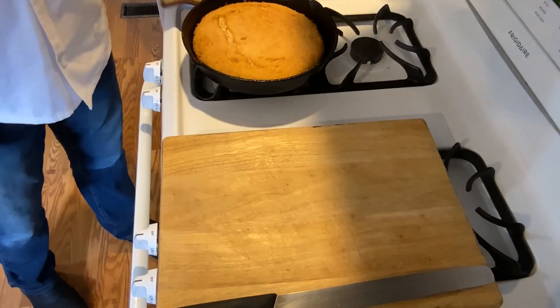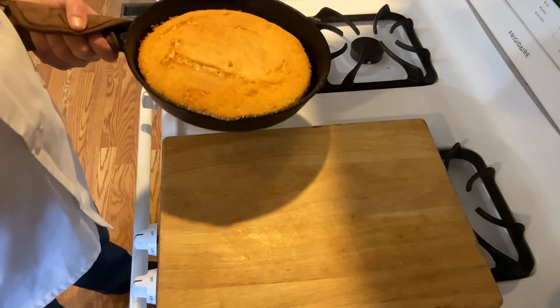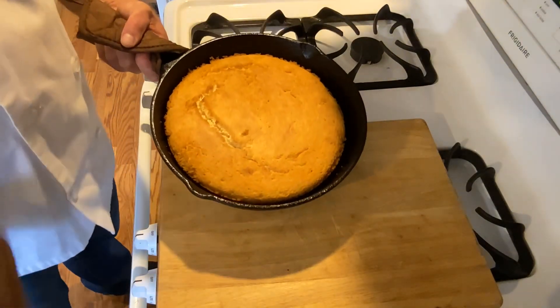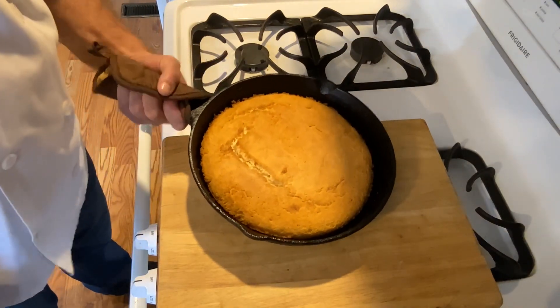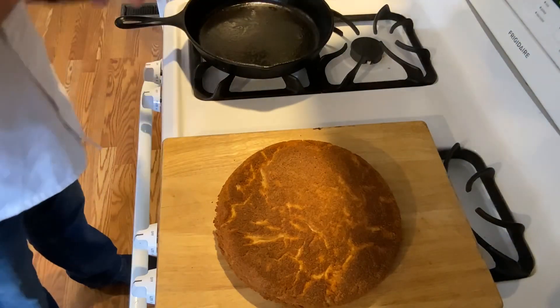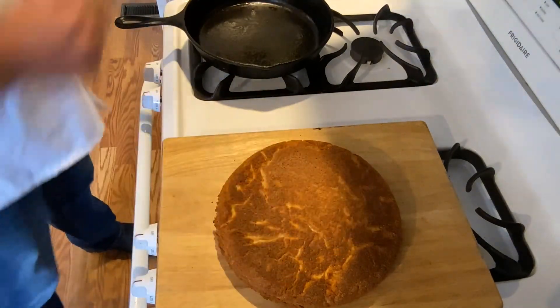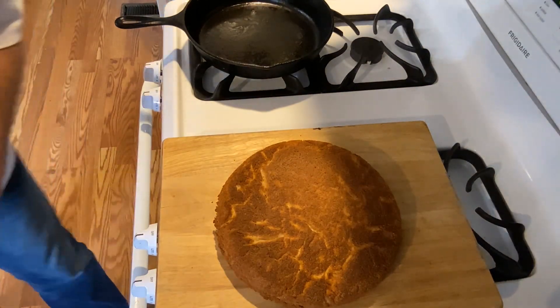Our cornbread is done. It baked for about 30 minutes and you can see it's got a nice golden brown color. We let it cool for a second and now we're just going to flip it out. You can see that beautiful crust — now let's plate it up.